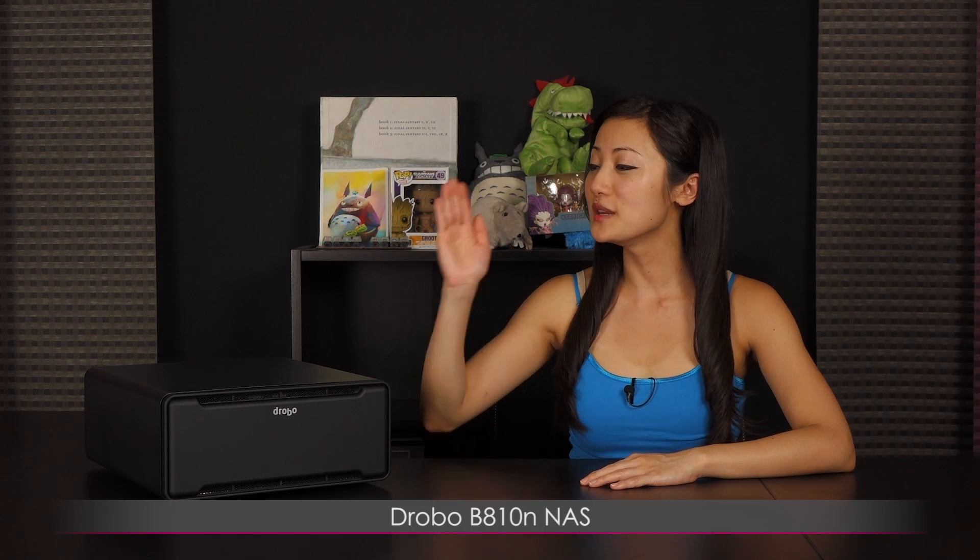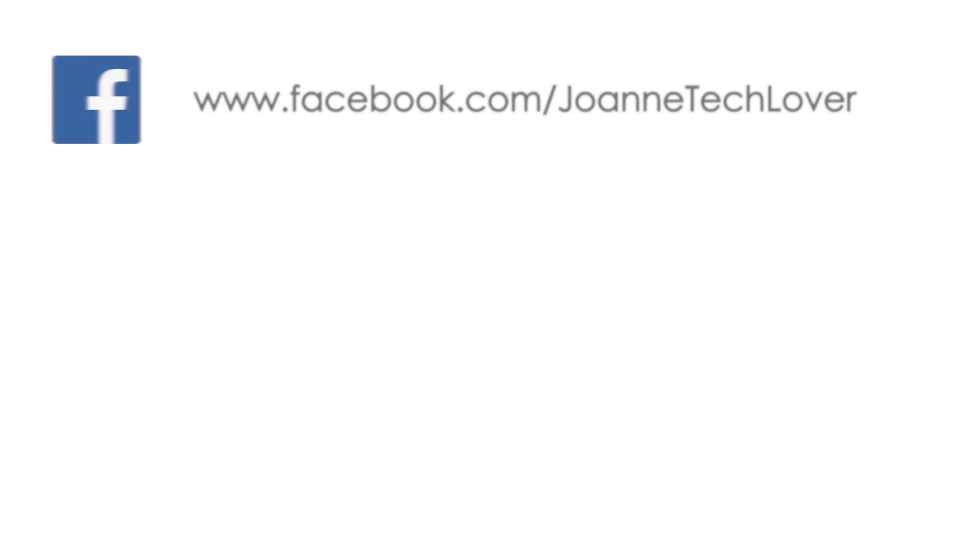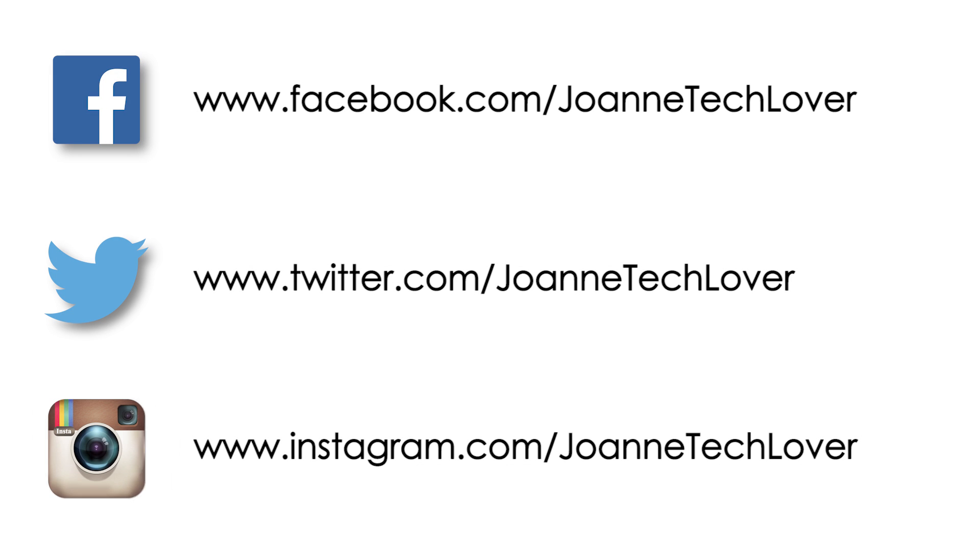That wraps up this look at the Drobo B810N Network Attached Storage device. If you liked what you saw and want to see more, be sure to hit the like, comment, and subscribe buttons, and follow me on social media: Joanne Tech Lover on Facebook, Twitter, and Instagram. Also follow me on my other YouTube channels: JTL Lifestyle, JTL Cuteness Overload, and JTL Love Life and Advice. Bye for now and see you later!